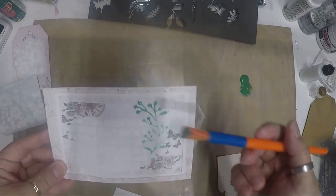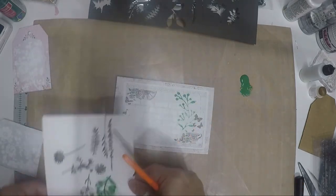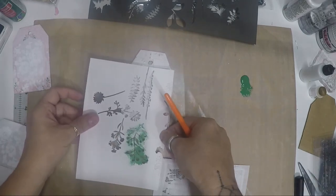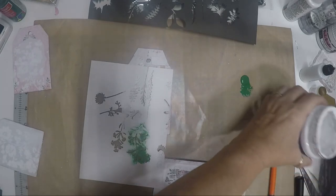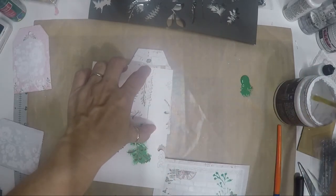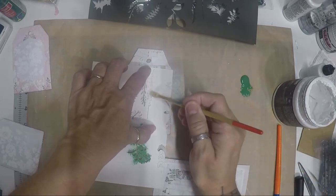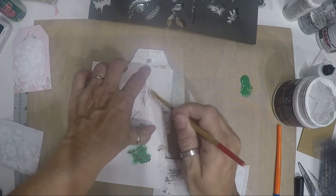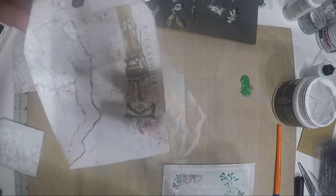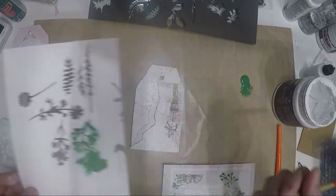Look — you just made your own stencil at home without even knowing it! You could also put gesso here for dimension. Using this small leaf die-cut piece, I'm going to apply gesso with the brush to create dimension. Be gentle because this is paper, not a real stencil. Now we have a leaf design in the middle.